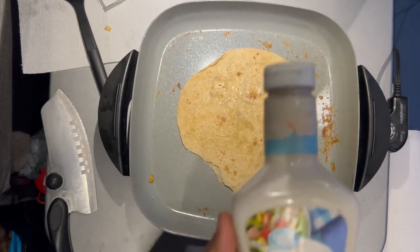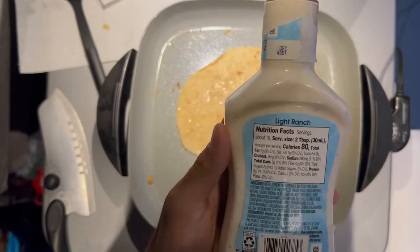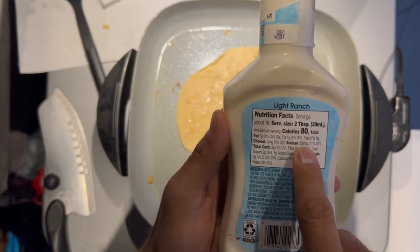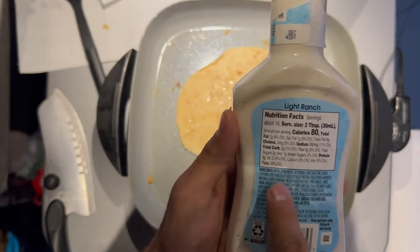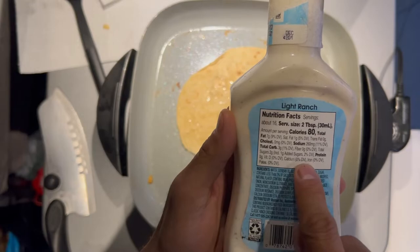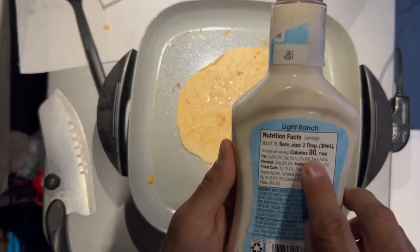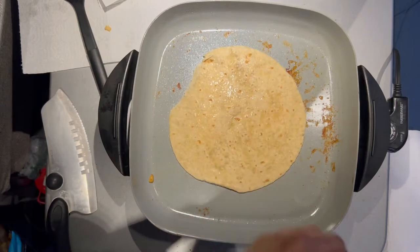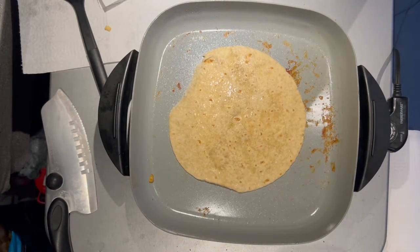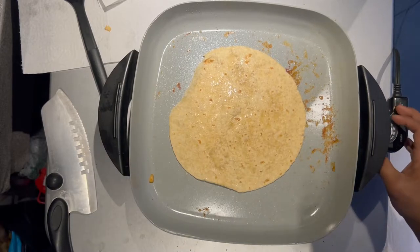The dressing for this is going to be light ranch — you can get this anywhere. Looking at the nutrition facts: serving size is two tablespoons, about 30 milliliters, and it's 80 calories per serving. Nothing goes over 20% of your daily intake with this. Light ranch is about 80 calories versus regular ranch which is closer to 120 calories per serving.